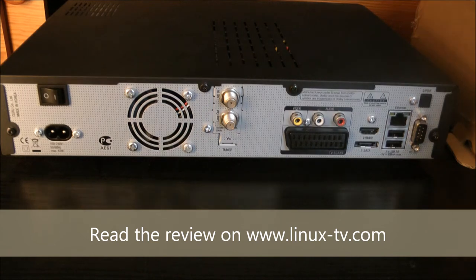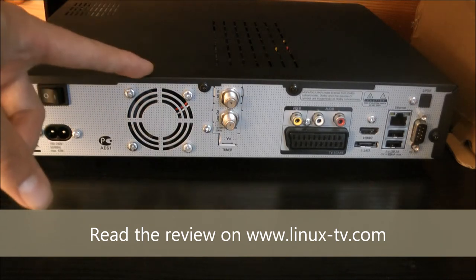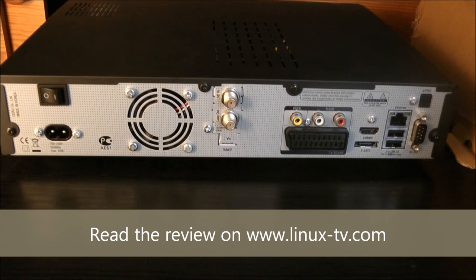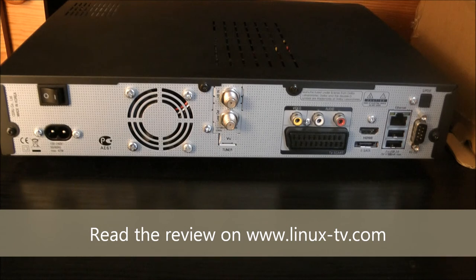Turning our attention to the backside of the Vooplus Uno, we have a physical on-off switch for the power, which is a nice option to have on a box like this. We also have the built-in fan, which is a rather quiet fan — I don't think many people will complain about the noise in this Vooplus Uno. Here in the middle we have the built-in plug-and-play tuner module, which is the DVB-S2 module.